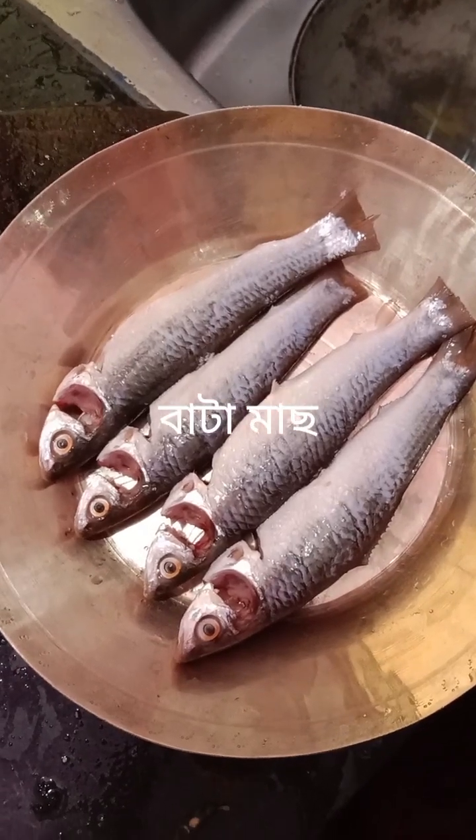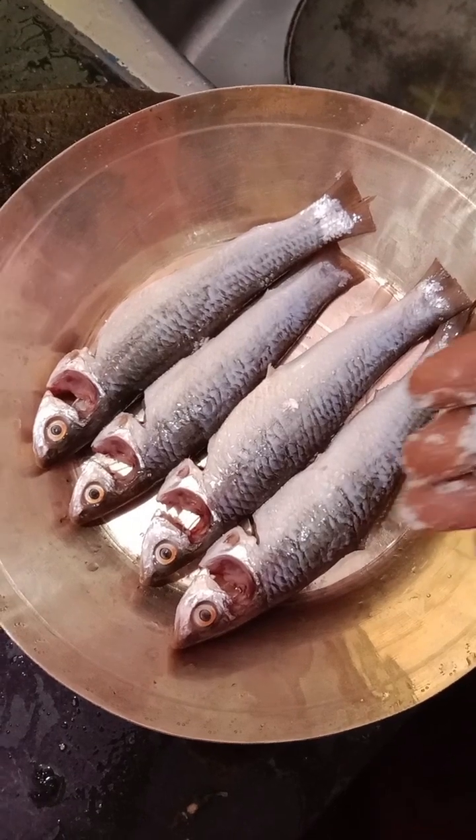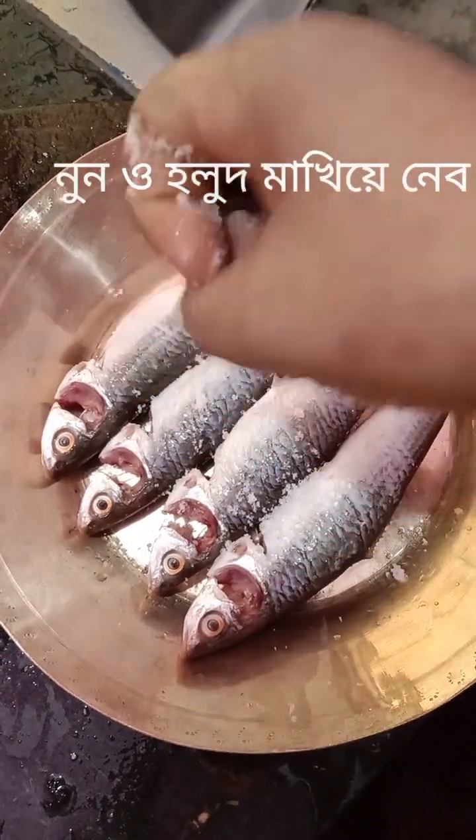Good morning, my guest is here. I am going to have one piece of paper and one piece of paper. Now I have to do the plate. Let me get them the plate of paper.